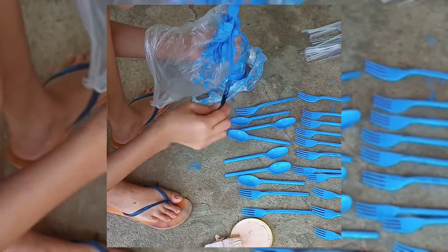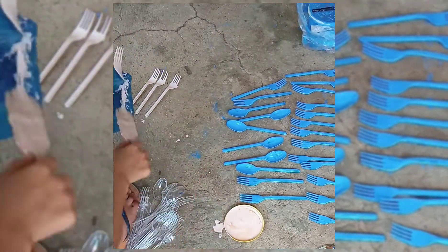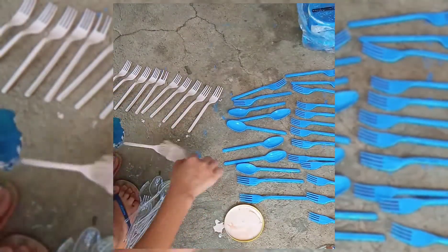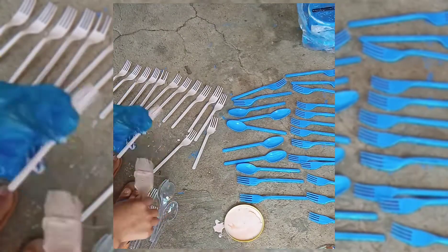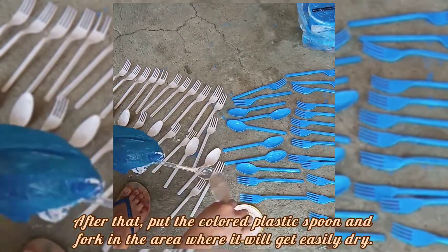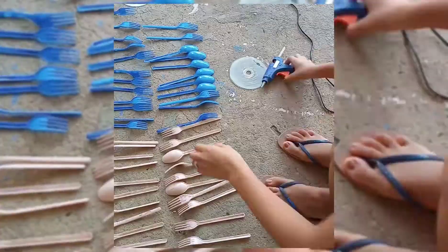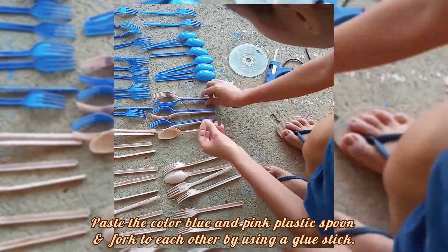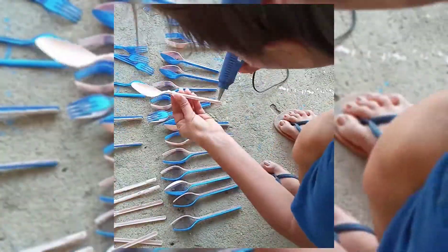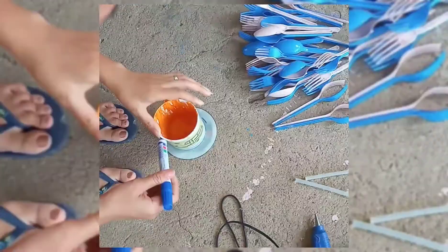After that, put the colored plastic spoon and fork in an area where they will dry easily. Then paste the blue and pink plastic spoon and fork to each other by using a glue stick.